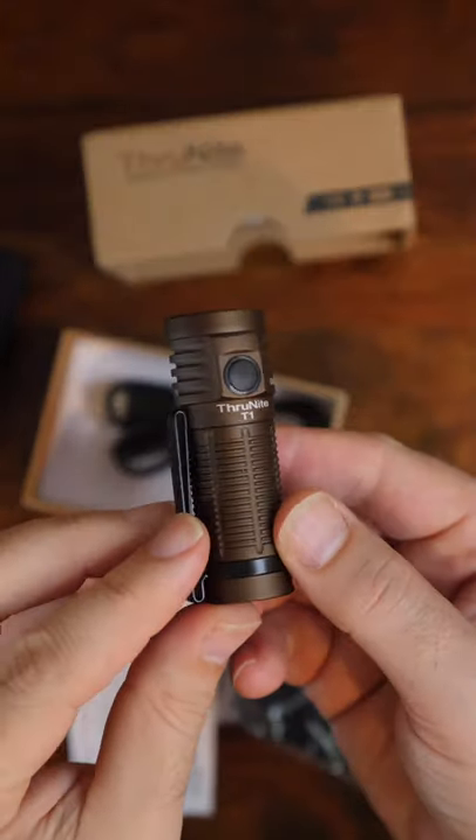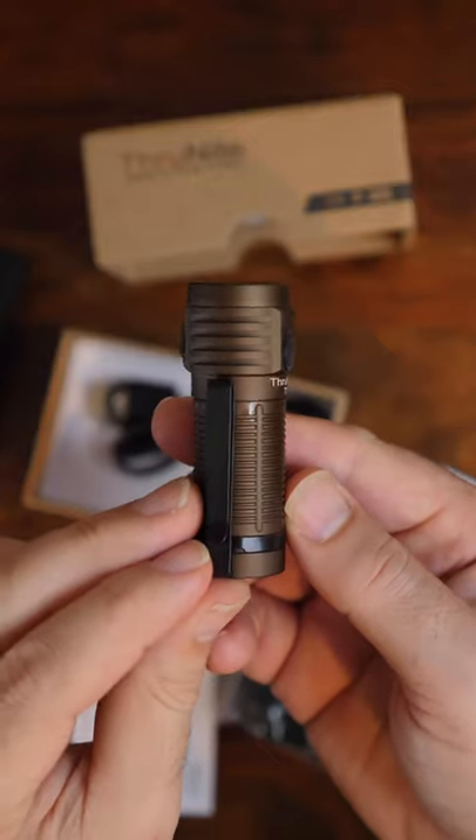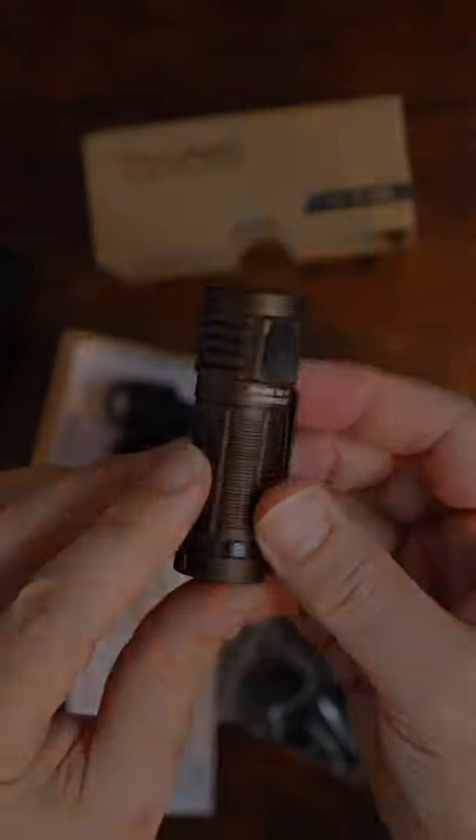I really like the light and think it would make a great gift for anyone, even yourself. You can find more information in the description. Thanks for watching.